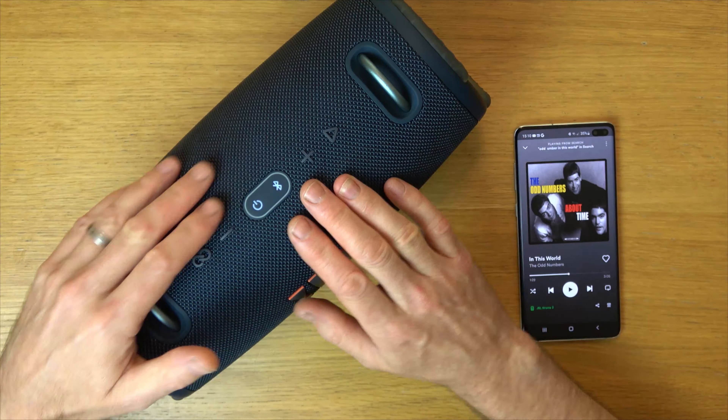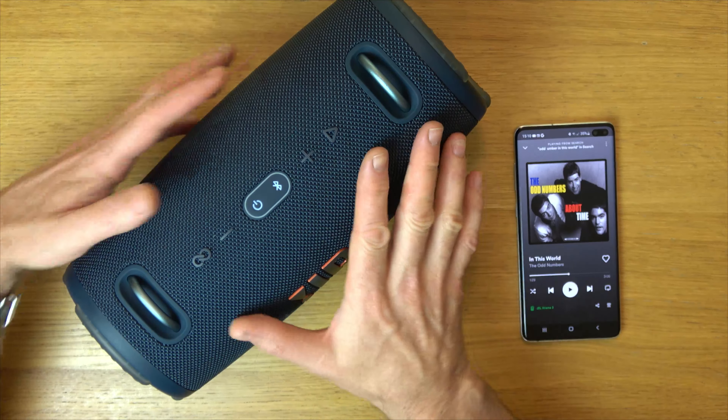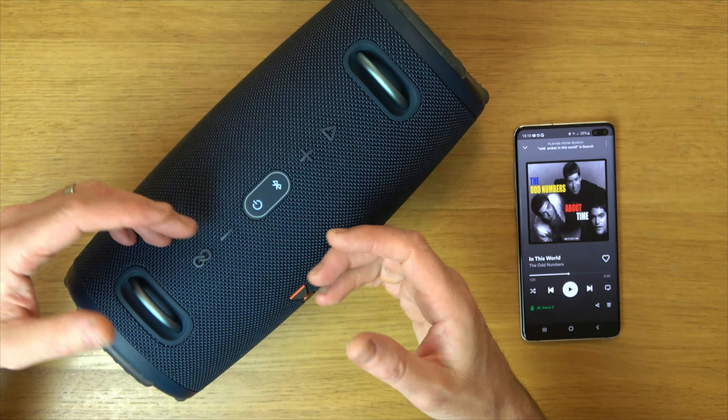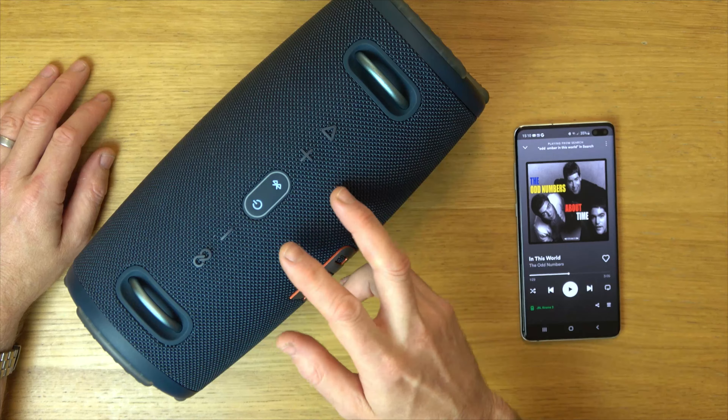What this mode allows is more or less bass. At the moment the bass is off on this so it sounds quite trebly. I'm going to show you how to turn it on, but the same procedure is used to turn it off.